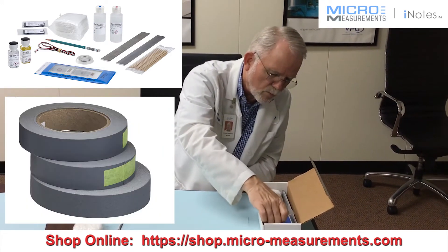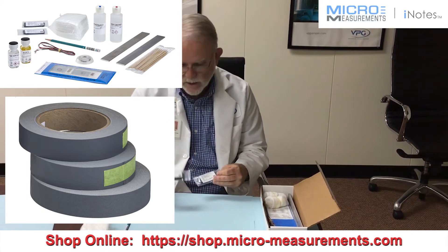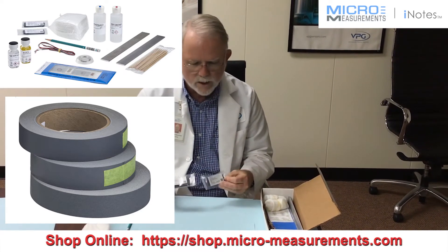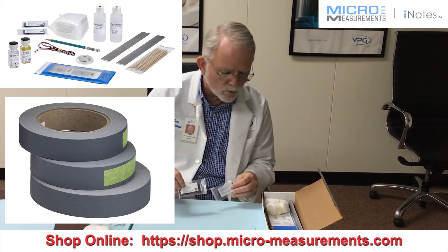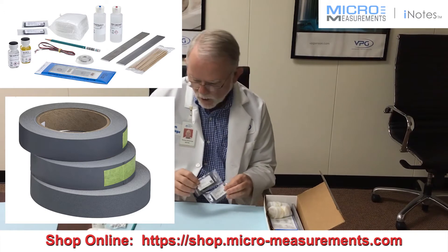For surface preparation, we have two silicon carbide abrasive papers: SCP-2, a 320 grit, and SCP-3, a 400 grit. These are designed to be used to dry-abrade and wet-abrade the beam to get the proper surface finish for your aluminum beam in these projects.